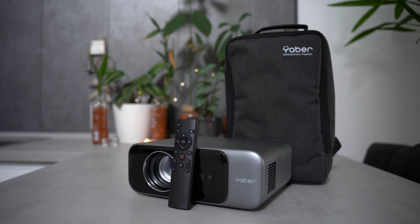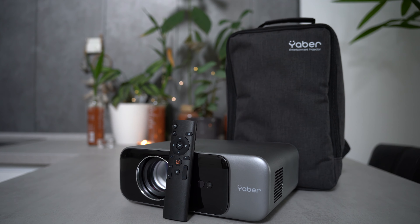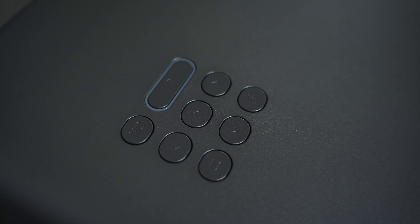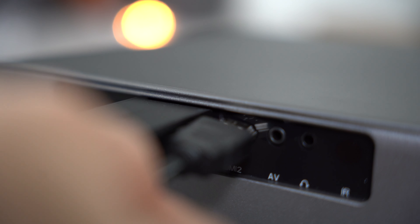Taking a look at the build quality, it's overall good. The projector case is mainly made out of plastic and is lighter than you would think, and it features a motorized zoom of the lens. It has a good amount of cooling vents, the buttons on top feel good and very clicky, but the HDMI ports on the back are really close together, so if you use a Fire TV Stick it can block the other HDMI port.